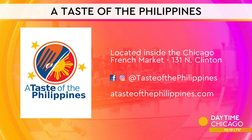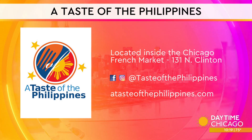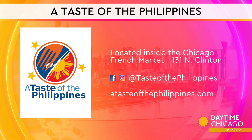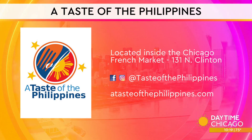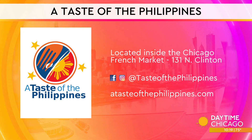A Taste of the Philippines is located inside the French Market on North Clinton. The book comes out October 24th — it's actually my mother's birthday. Check out atasteofthephilippines.com for more information and some more great recipes.